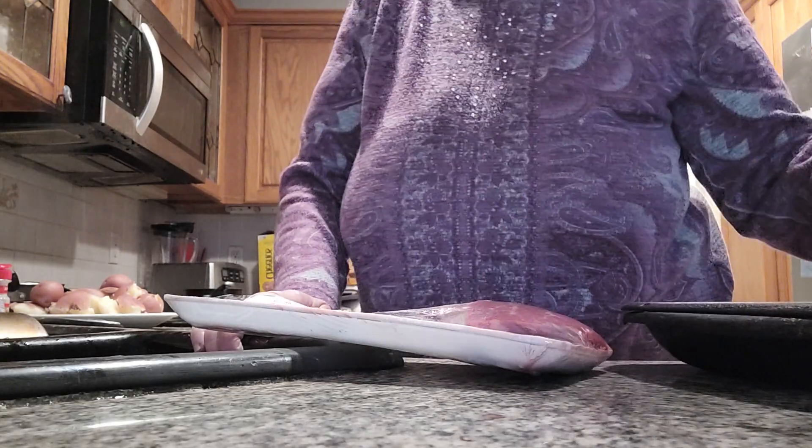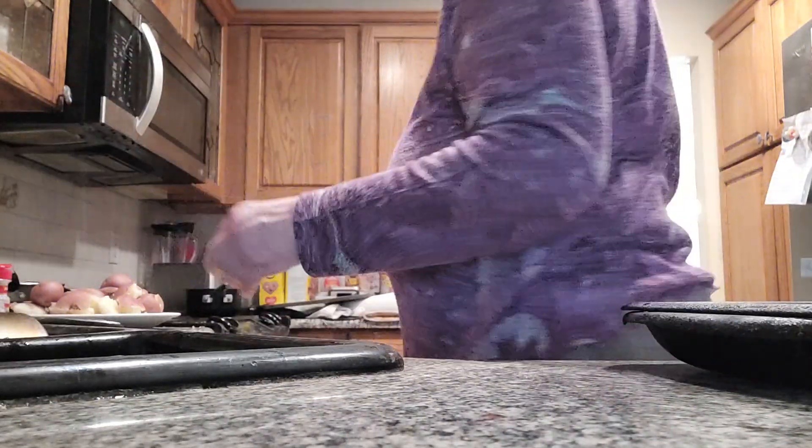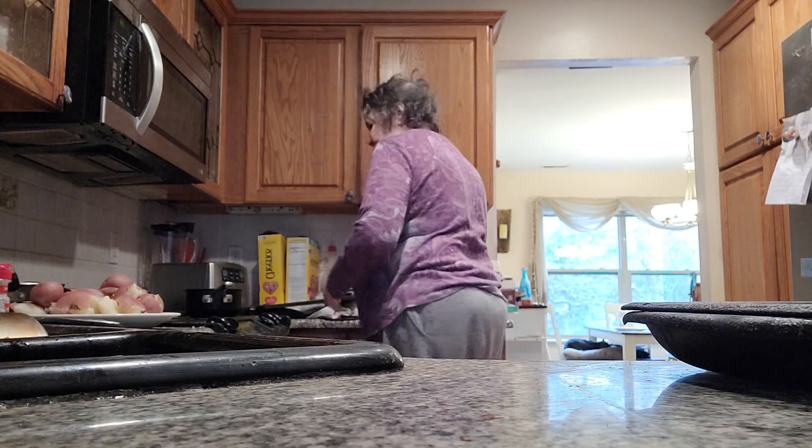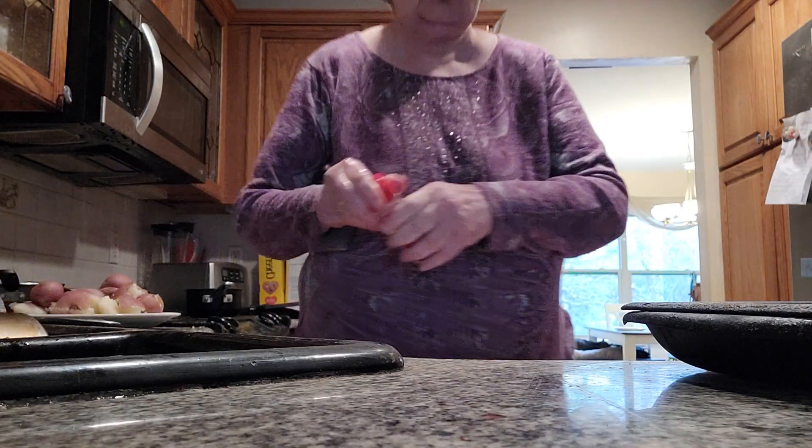It's going to be served with beef gravy. It's going to be a wonderful treat, folks. This is the first meal for New Year's 2024. I'm going to put some garlic on it, and we're going to have gravy over the filet mignon. It's going to be delicious.